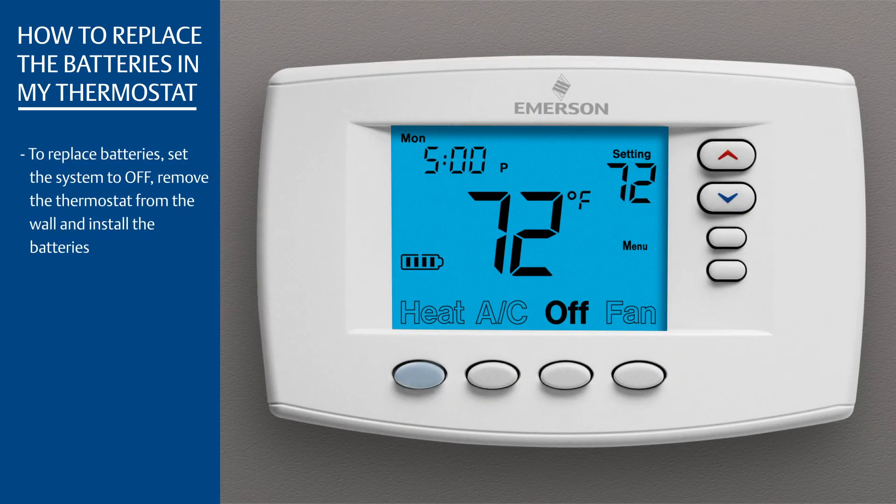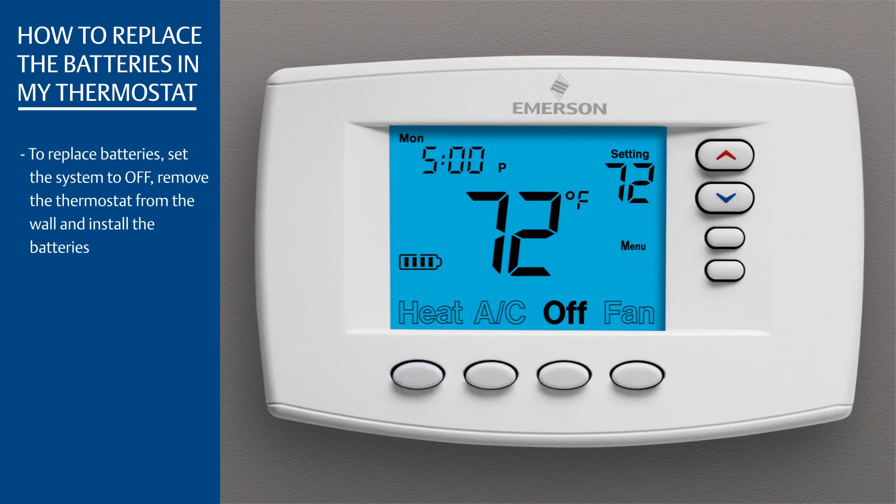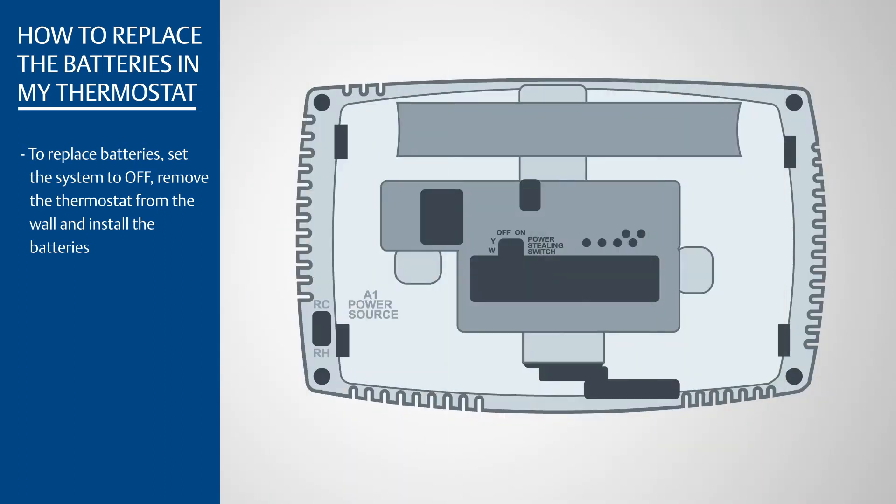To replace batteries, set the system to off. Remove the thermostat from the wall and install the batteries. The batteries can be found on the back of the thermostat near the top.